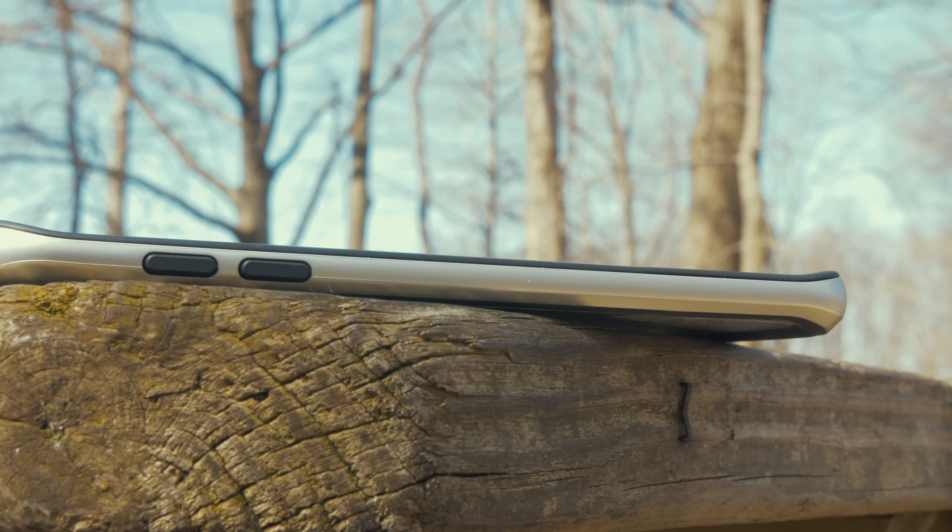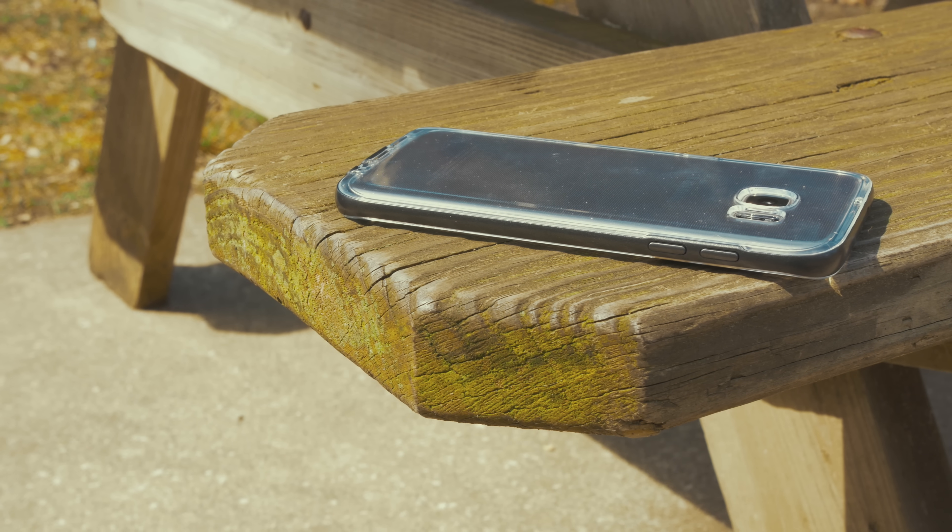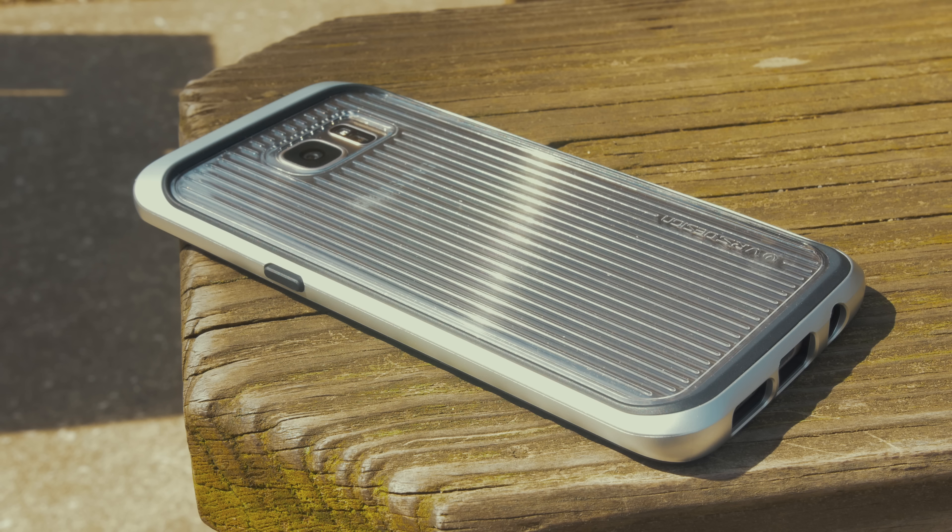The case has a bit of a raised feeling around the front, so if you want to place your phone face down, you can do so without any worries of scratching or damaging your phone. Both of these cases are more on the safe side with the color choice, but you can get each case in a few different colors to help suit your needs. You can pick up these cases on Amazon or directly from their website, and I will leave a link in the description below if you wish to purchase one.